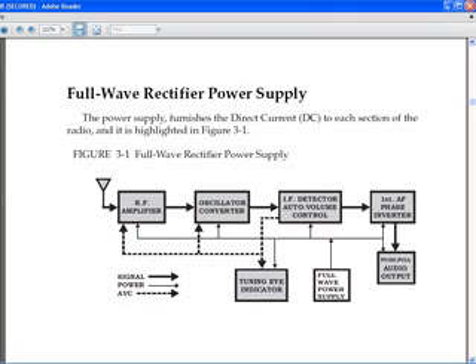The book describes every circuit in the radio, starting with the simplest circuit — the full-wave power supply — working backwards through the circuits toward the more complex circuits like the IF detector, the oscillator, converter, and the RF amplifier circuits.